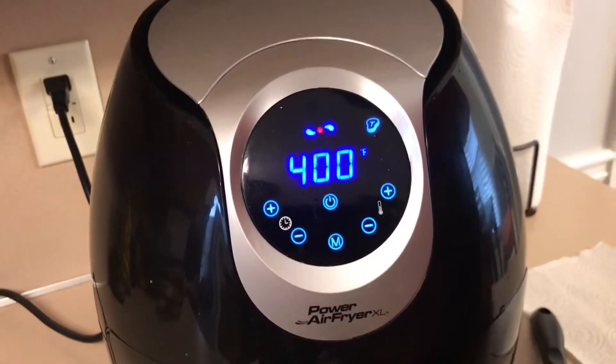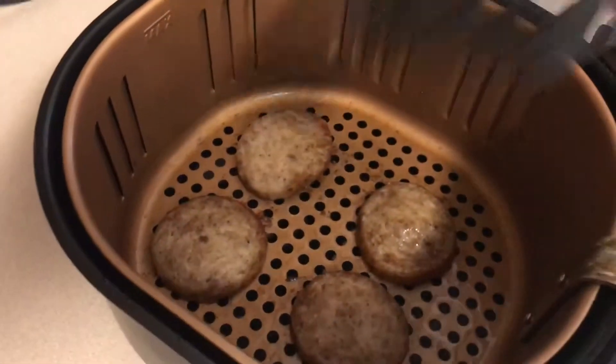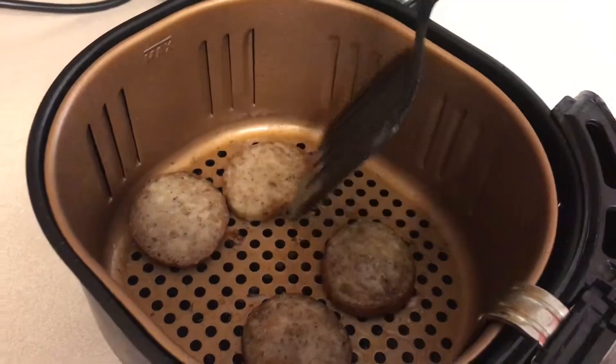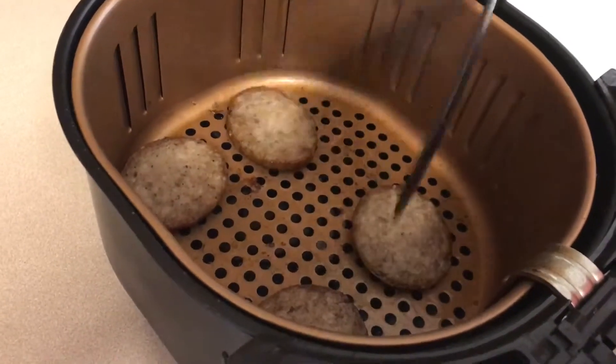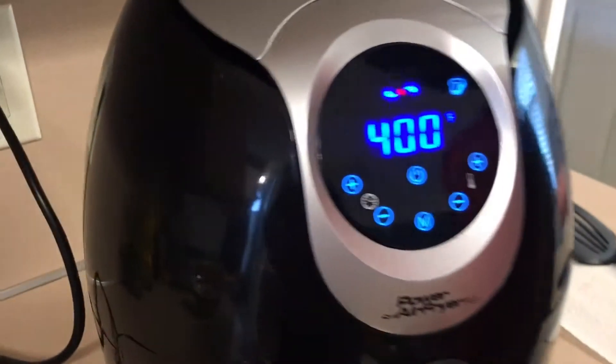Alright guys, so right now it's at 6 minutes. I'm going to go ahead and pull it out and see what it looks like. So y'all see that — that's at 6 minutes, this is how it looks. It's not done yet. So I'm just going to flip it over. It's not cooking in all that grease — you see a little grease on it because it's natural from the pork sausage. I'm going to put it back in here and let it cook for another 6 minutes. We'll see where we're at, and then breakfast will be served.